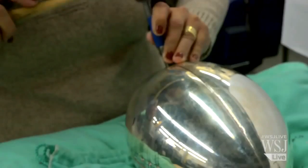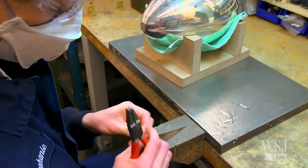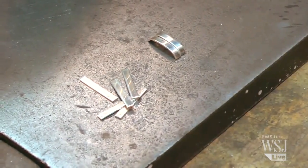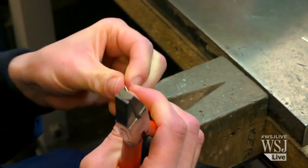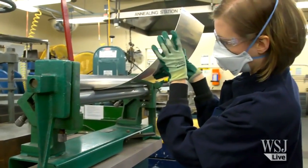The conception for this trophy was actually drawn out in 1966 on the back of a cocktail napkin, and by and large it's been the same design ever since.